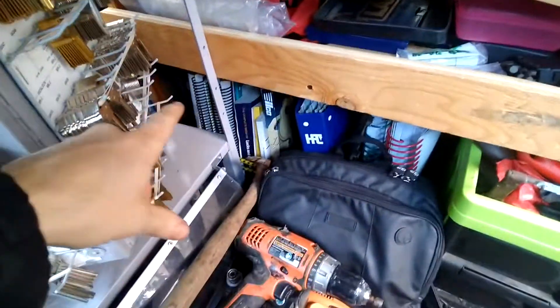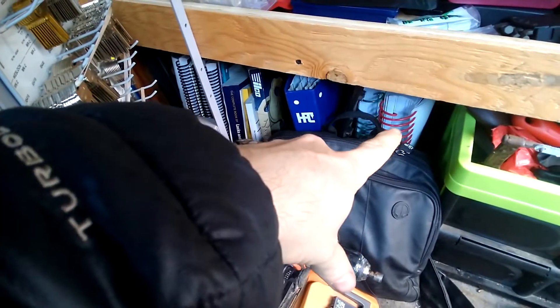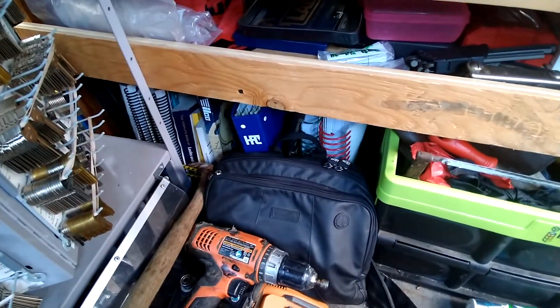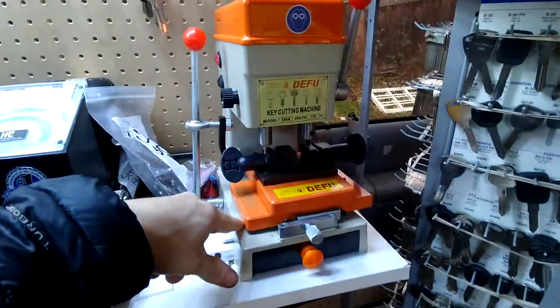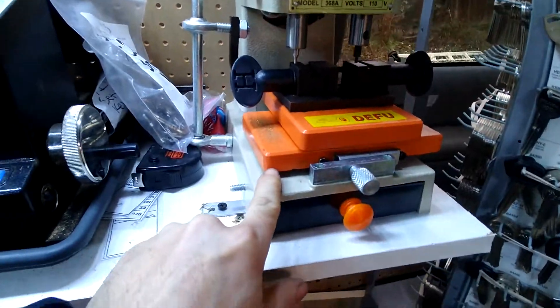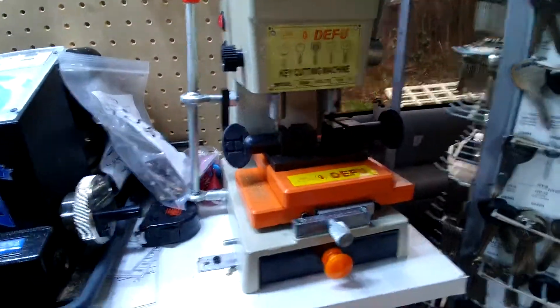I have books here, my HPC card set, AutoSmart. I have Fast Facts in the front with my invoice book and such. This is a cheapy side mill cutter duplicator I have yet to actually use, but I've got it on the bench.